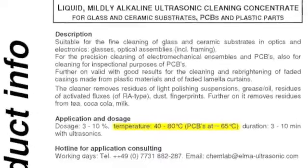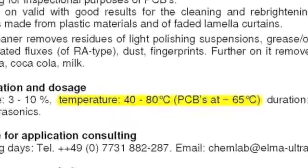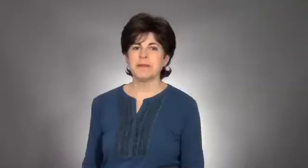Still don't know what temperature to use? Check the instructions that came with your cleaning solution. Most solutions have an optimum temperature range, and that's your best starting point. If you have any questions about cleaning solution temperature or any other questions about ultrasonic cleaning, give us a call. We're happy to help.